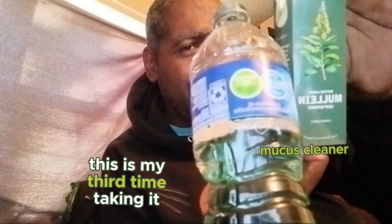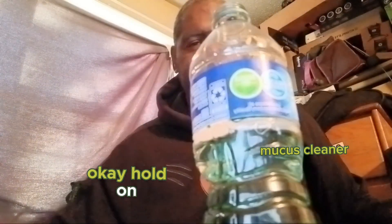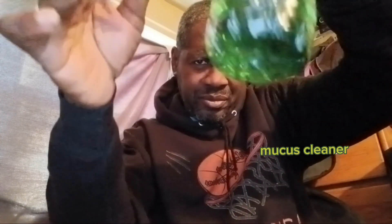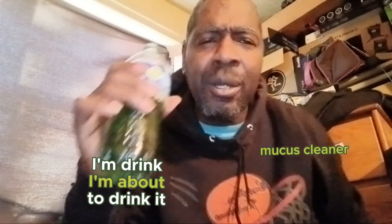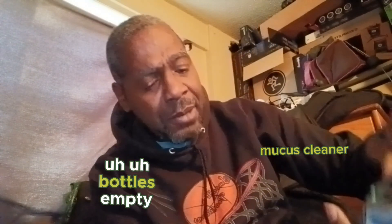This is supposed to help clear up your lungs — mucus in your lungs a little bit. This is my third time taking it. You can see the water's green. Shake it up. Okay, I'm about to drink it.